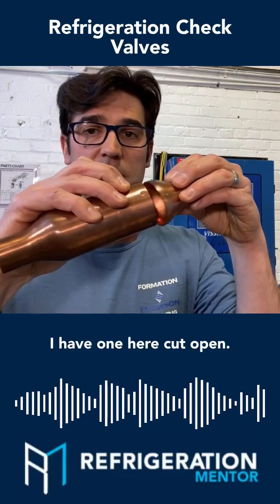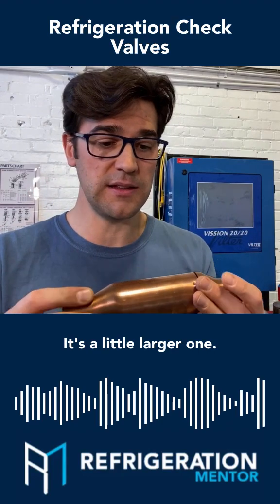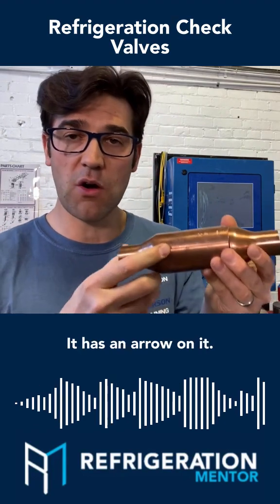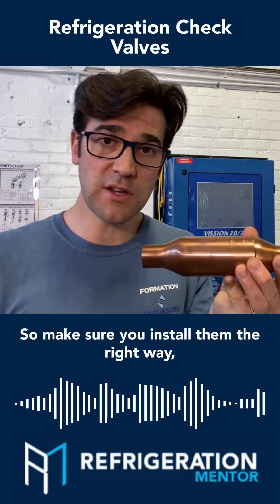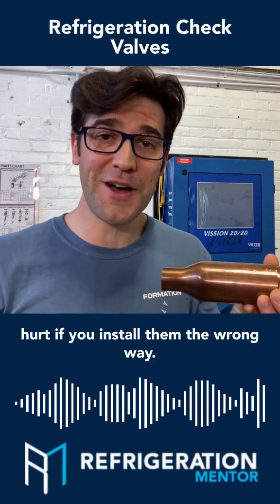I have one here cut open. This is an ACK18 — it's a little larger one. It has an arrow on it, so make sure you install them the right way, because you're going to be in a world of hurt if you install them the wrong way.